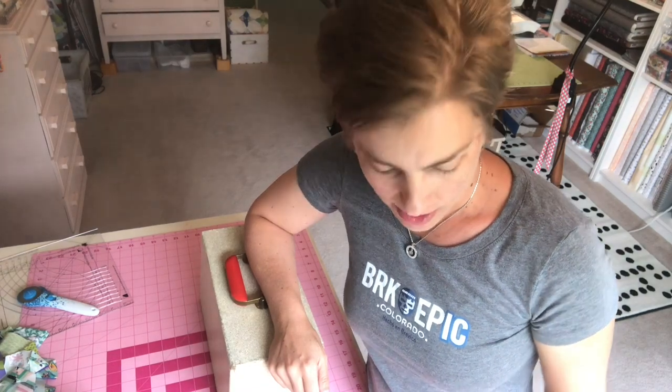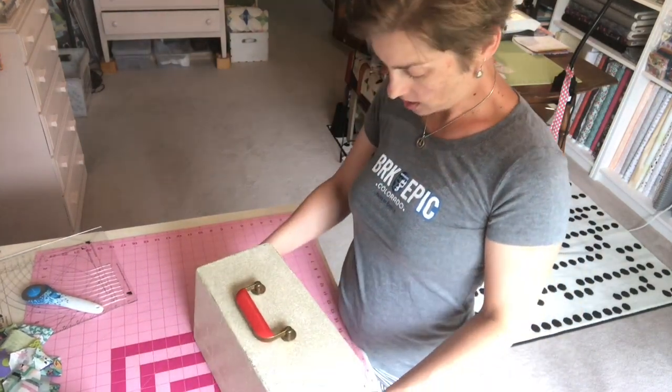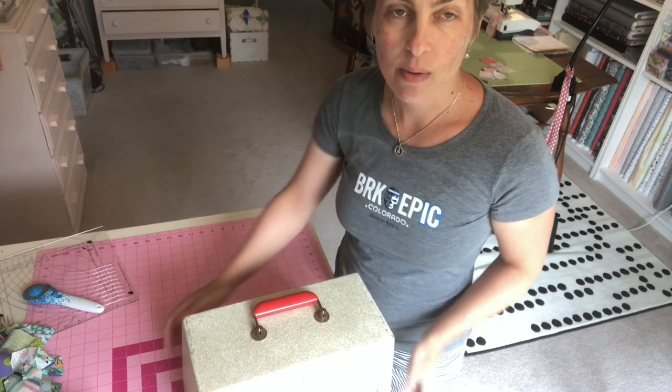Hey everybody, it's Sharon. I'm back again to tell you about a little machine that I bought last weekend. I went to the Country Living Fair here in Columbus and I found a booth that had like old toys and stuff, and she had this little teeny sewing machine.